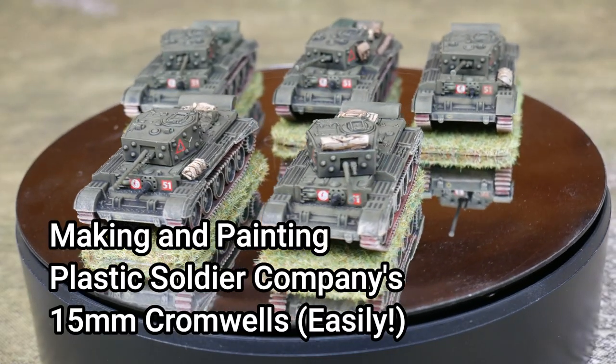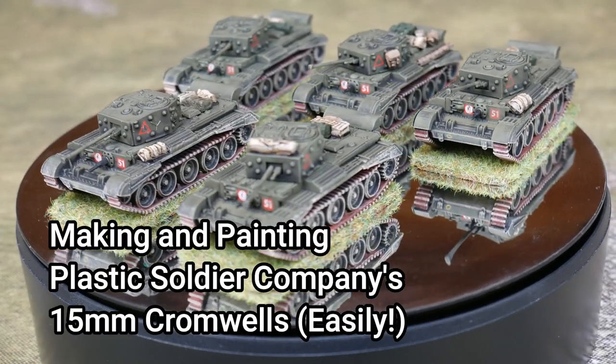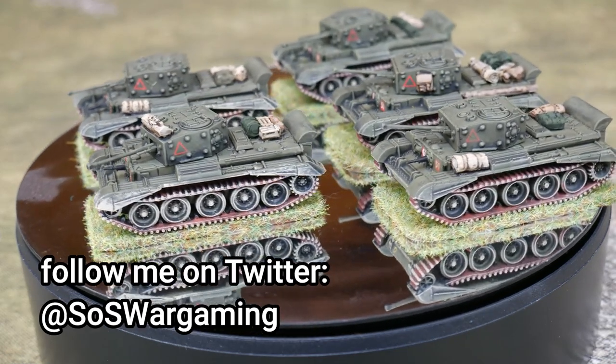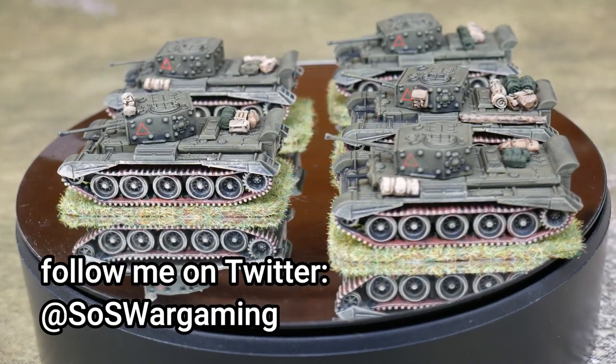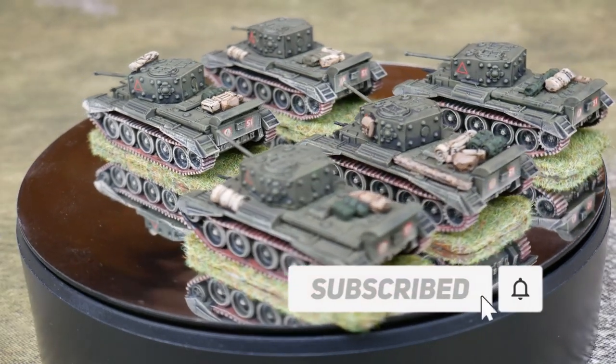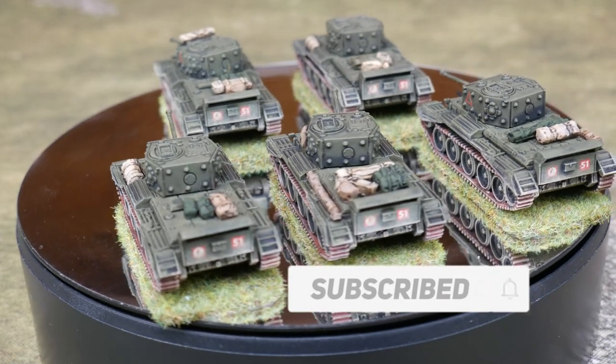Hello Steelers and welcome to this building and painting video of the Plastic Soldier Company's 15mm Cromwell tanks. The reason I made this video is that my box didn't come with an instruction sheet and I had to work out from photos online where all the parts went, so I thought I'd help out others if they encountered the same issue.